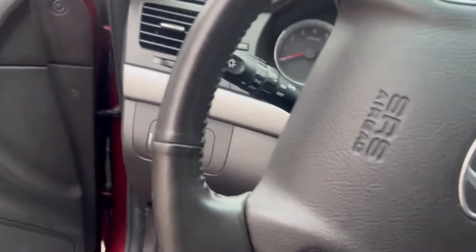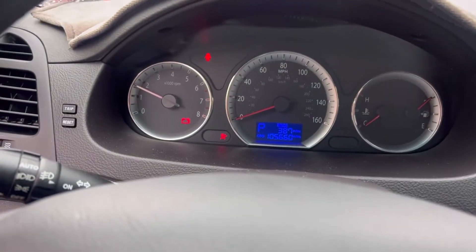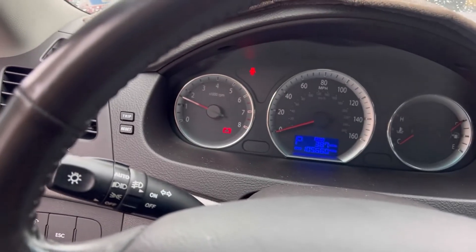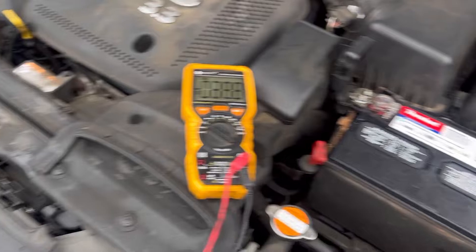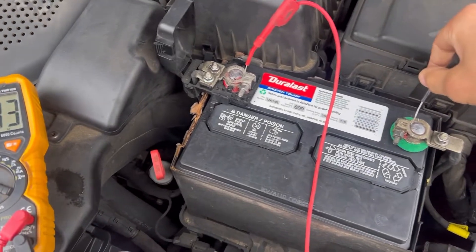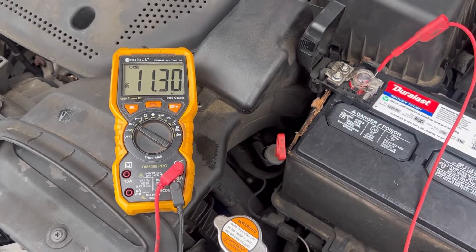Customer complaint - they think it needs an alternator. Yep, there's the battery light. Look at the mileage - 105,000, so very low miles. Let's see what the alternator is putting out, so I'm going to change this to voltage and put the leads down here.